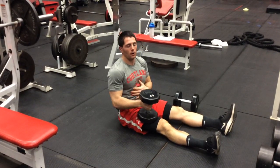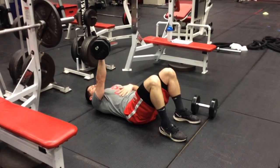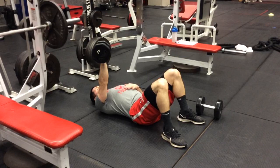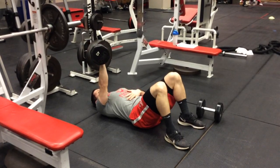This is the Single Arm Dumbbell Floor Press, so you only have one dumbbell. We're going to work one at a time. It's important that you keep your core tight and keep your body flat on the ground, from your hips all the way up to your shoulders.